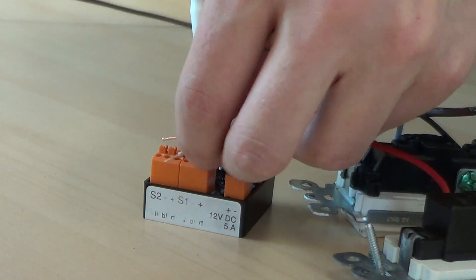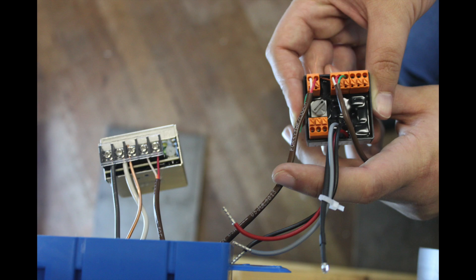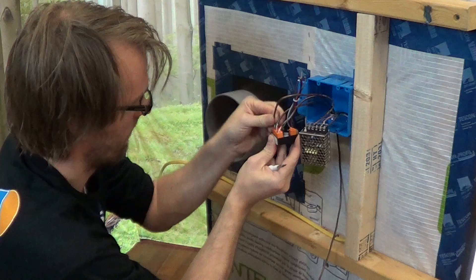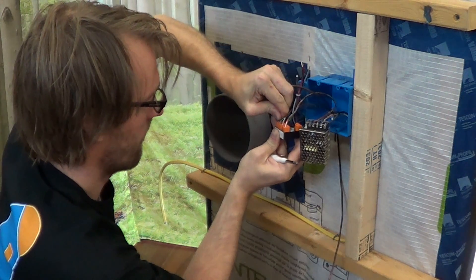If you are installing multiple pairs of fans, wires leading to each fan must be joined and inserted in equal numbers to the first set of fan ports and to the second set of fan ports in very much the same way.